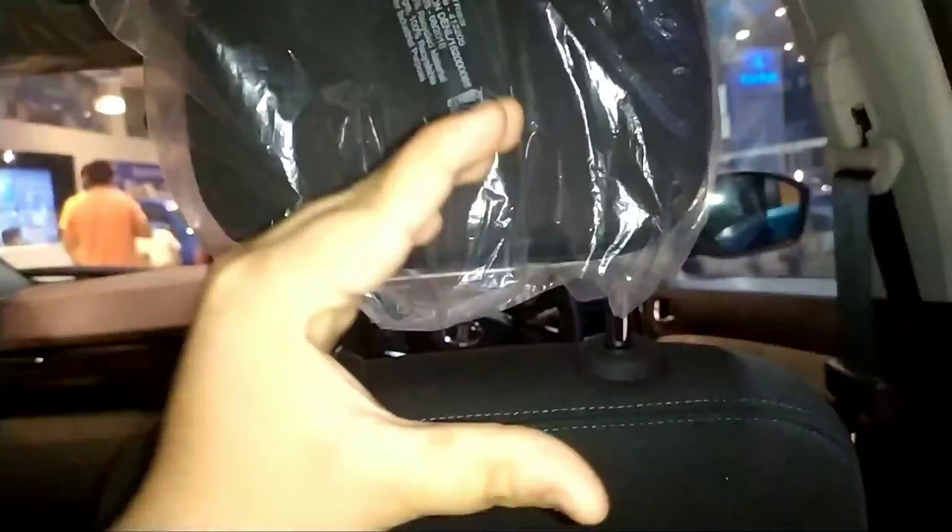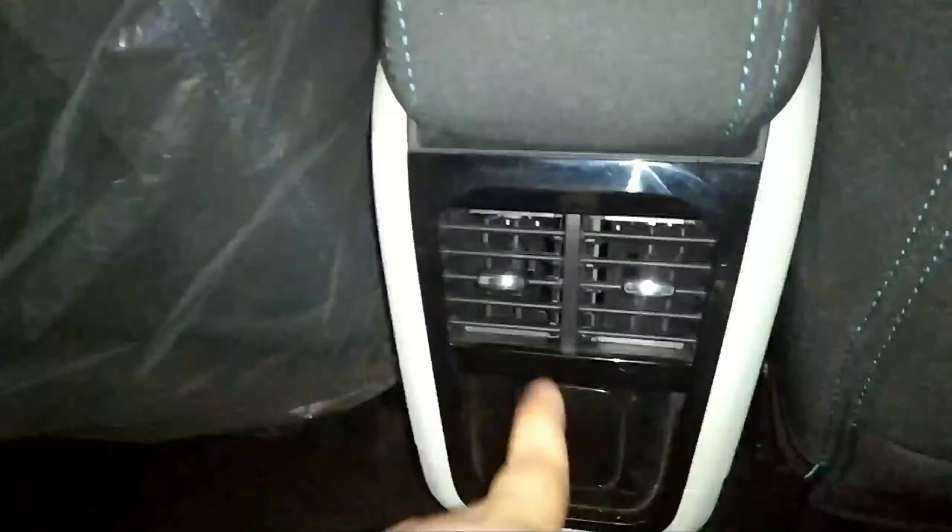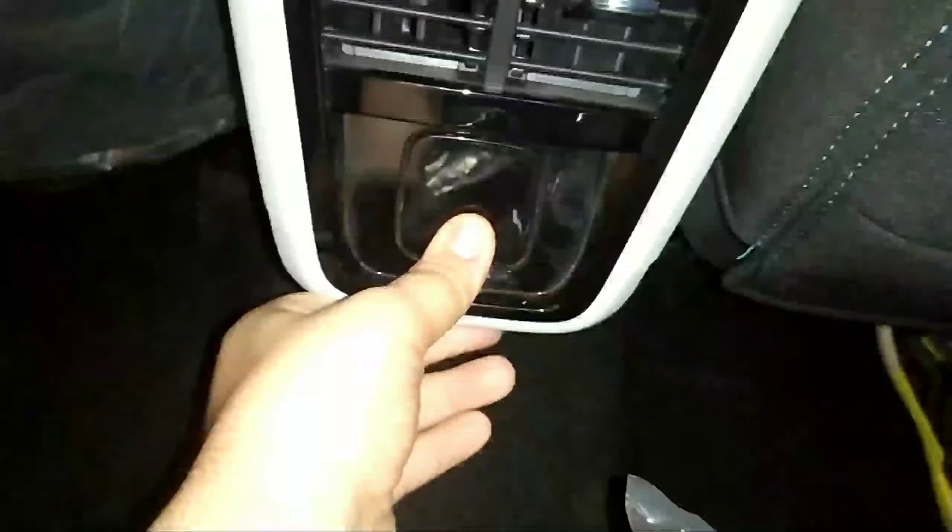Let's sit inside the car. So now I am inside the car — scooped out seat back. The legroom is kind of decent but not so great. This is the kneeroom and the headroom is also adequate. Here you get a grab handle along with a hook. These are the AC vents along with chrome tips. Here is a dummy charging button — it is supposedly designed like this. Here you get a 12V charging socket also, which is nice.